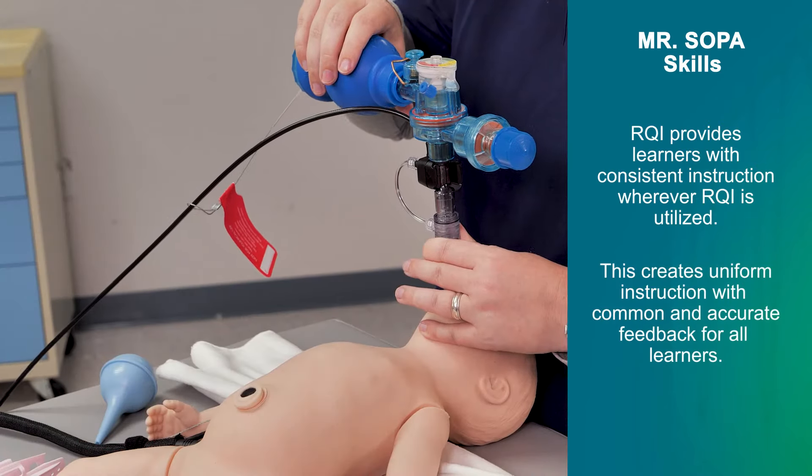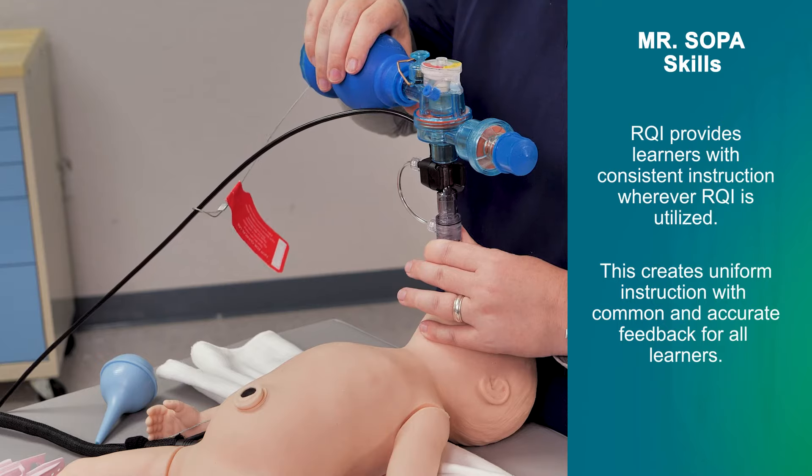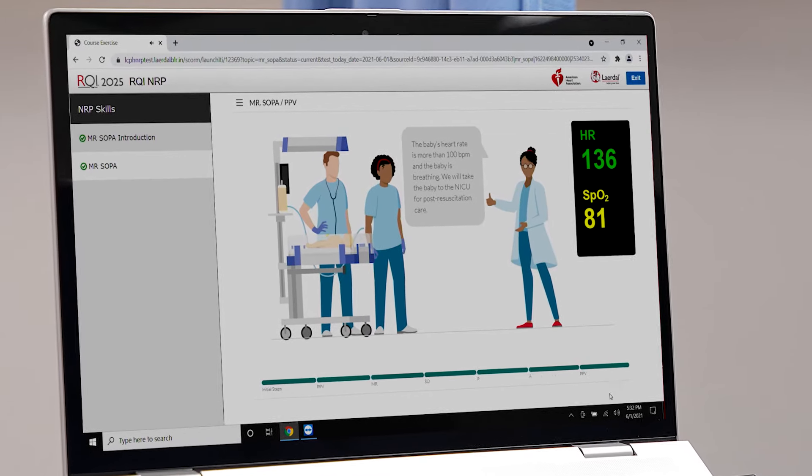We have chest movement now. We will take the baby to the NICU for post-resuscitation care.